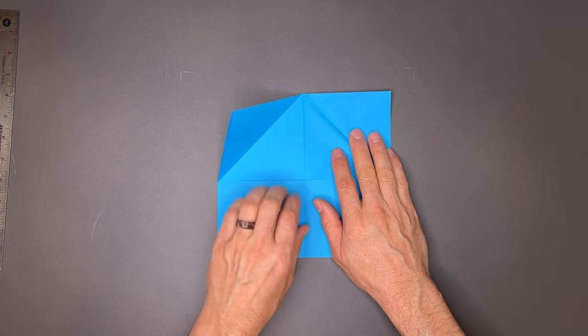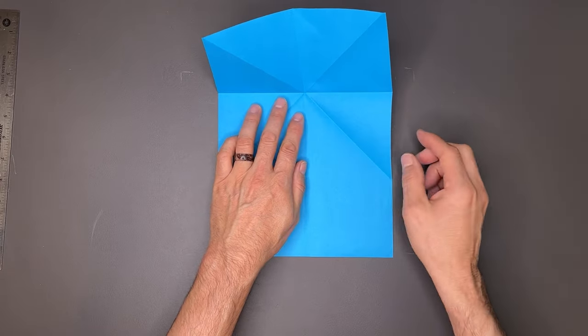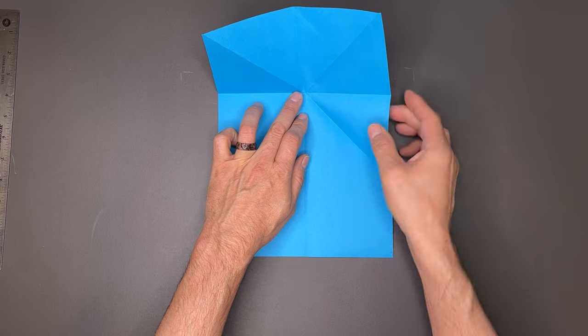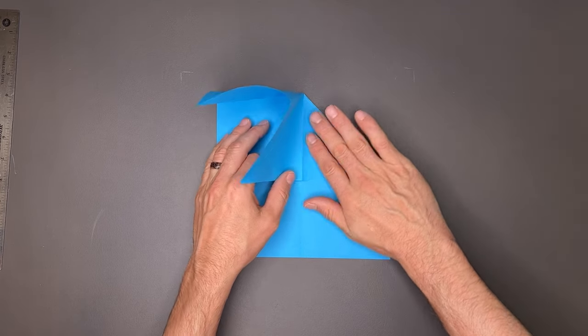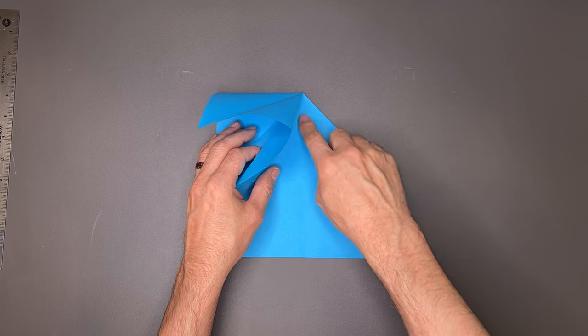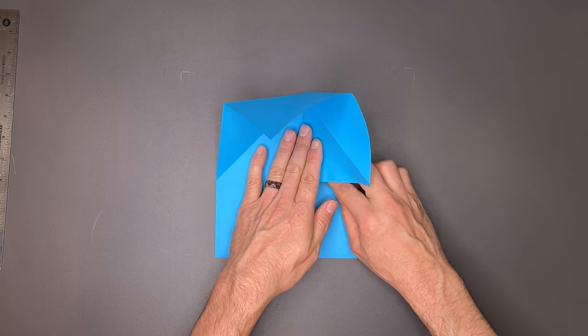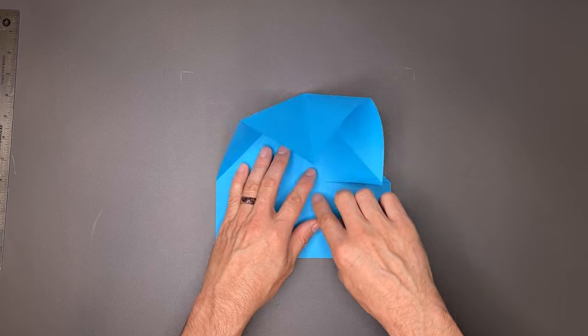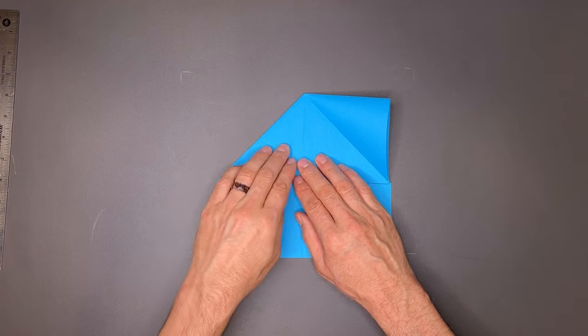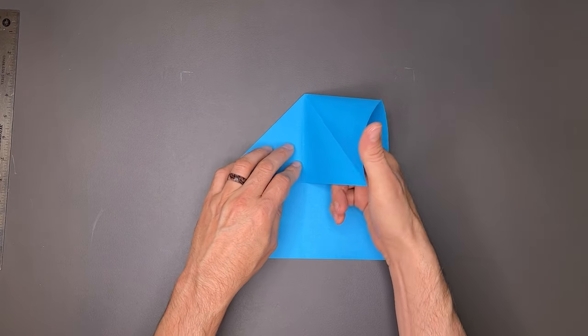Once I have that, I'll open it up and open the flap up. Now I want to refold it down, but just the bottom half, like this. Where this was a mountain fold, I want to make a valley fold — reverse it, just like so. Then we'll do the same thing on this side and push it down, reversing this crease here.